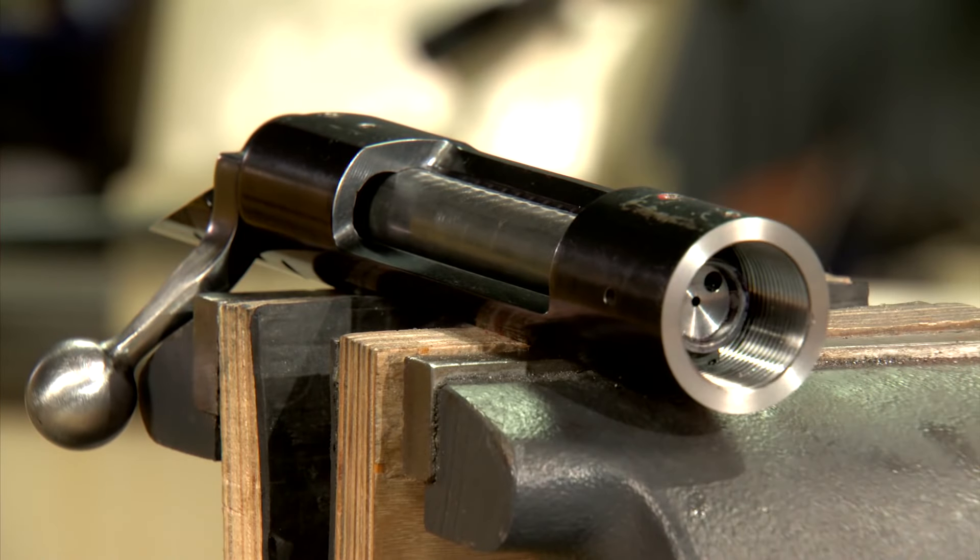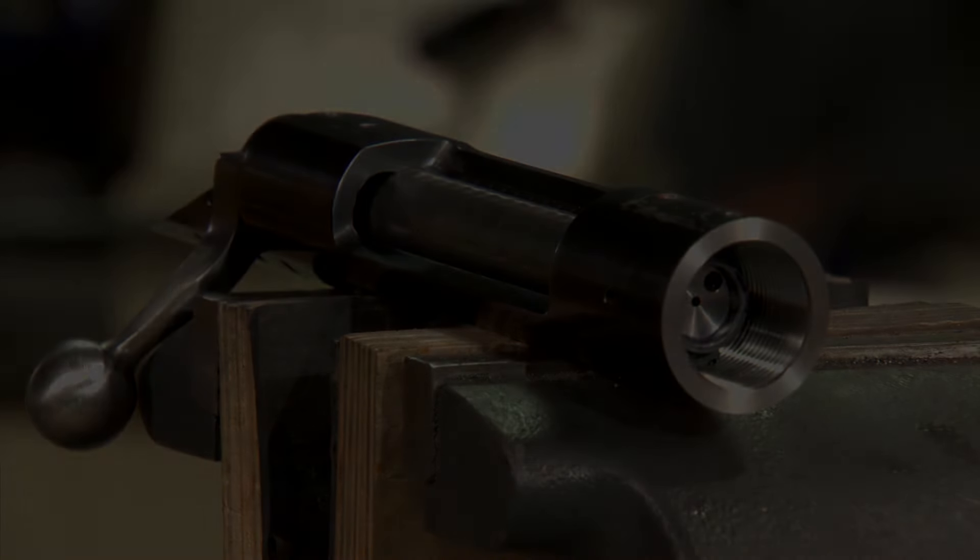Now we have a blueprinted action. All the critical surfaces are square to the centerline of the receiver. Nearly perfect.